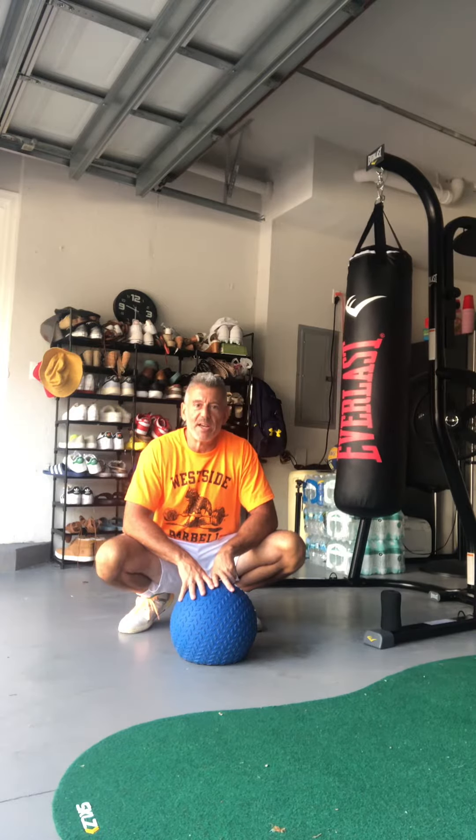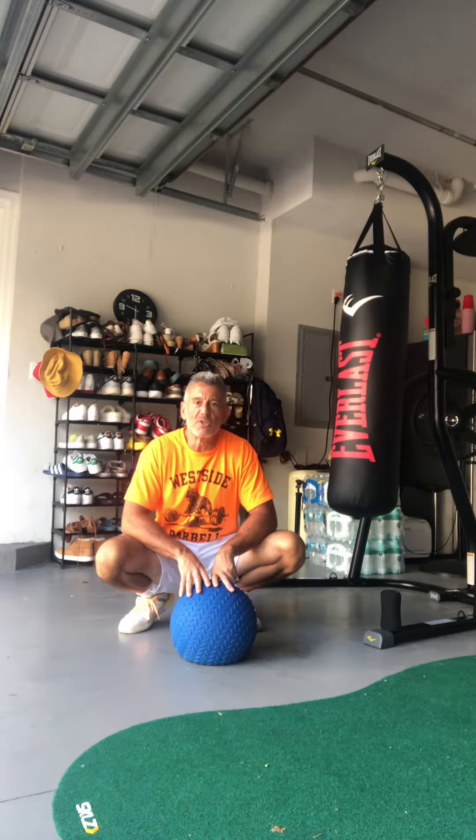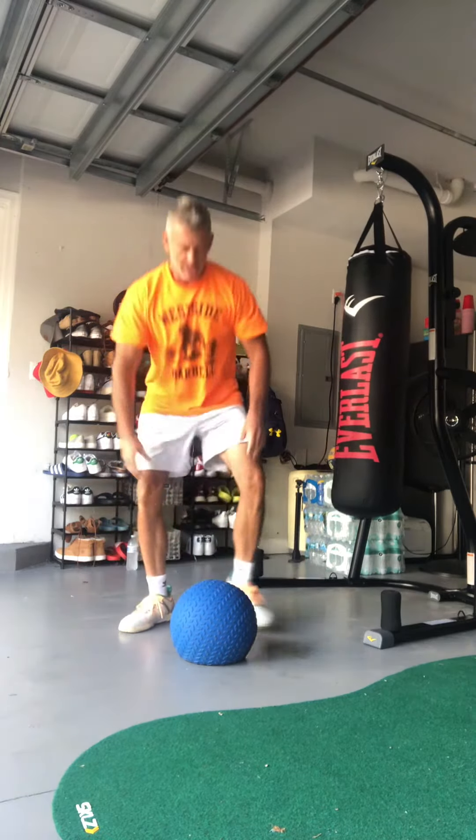This is some big board work right here. 40 pound sand filled slam ball. I'm going to do five floor to ceiling squat presses and then immediately turn that into five slam ball slams. This will get the ticker working. Let's go to work.